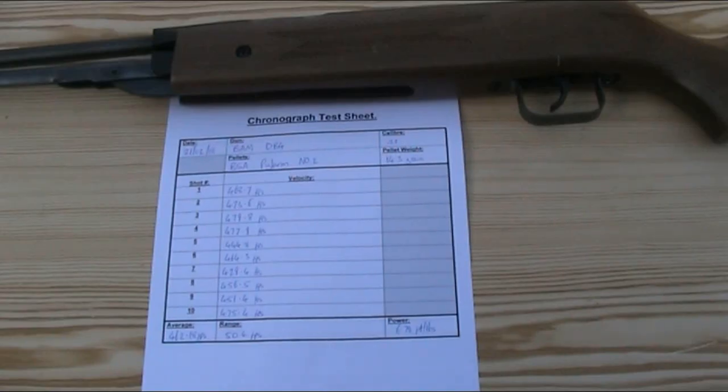I've already done all of my calculations. With those 14.3 grain BSA Pylon No. 2 pellets I got an average velocity of 462.18 feet per second, with a spread of 50.4 feet per second — the highest being 479.8 fps and the lowest being 429.4 fps. Using that average, that gives a power of 6.78 foot-pounds. When new, these guns were supposed to get up to around 500 fps in .22 and 700 fps in .177. This is a bit below that, but not significantly so given it's a used gun and the pellets used to achieve 500 fps may have been lighter. The spread was slightly higher than I was hoping for though.